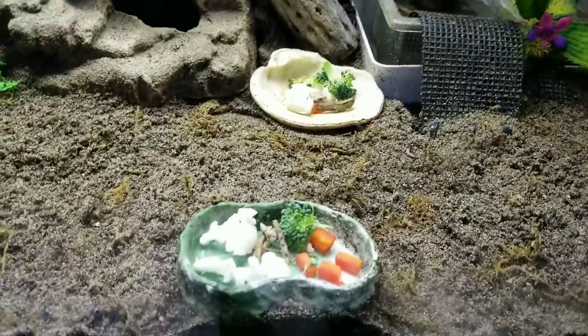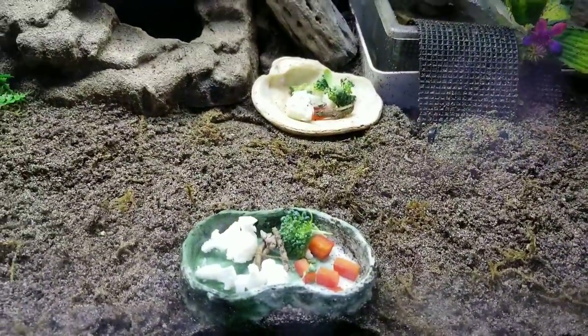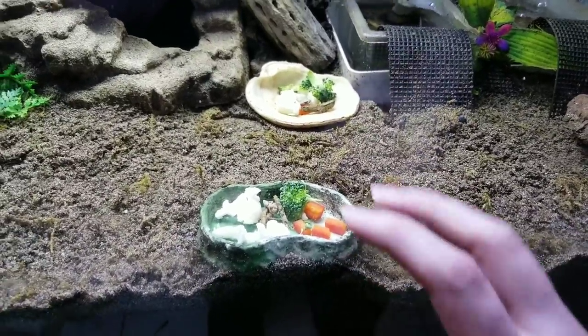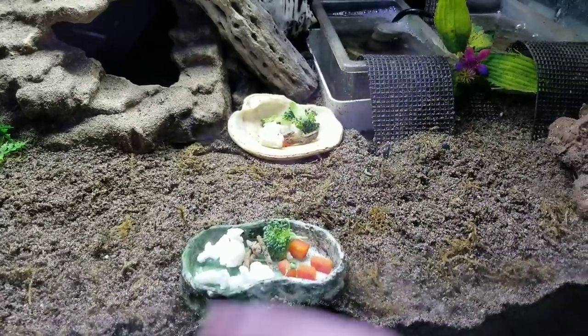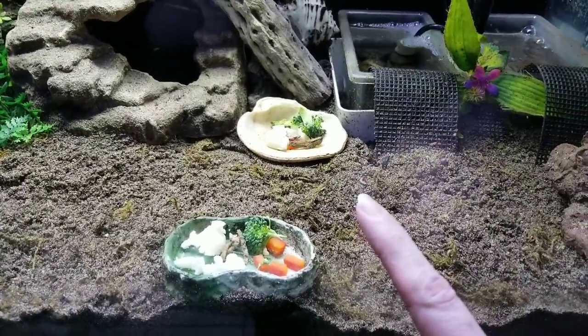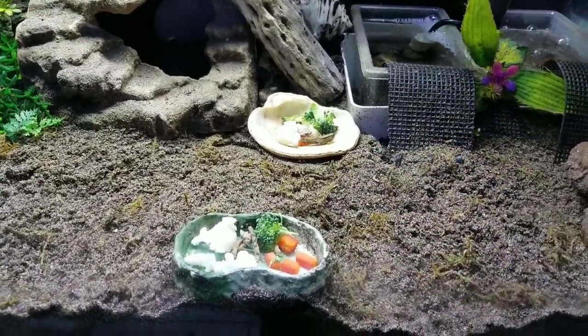Going down here, you can see they have two food dishes. I like providing two in case one of the crabs decides to guard the dish — sometimes they'll put their whole body in there and tell the other crabs to bug off. So having two gives a hungry crab another option.